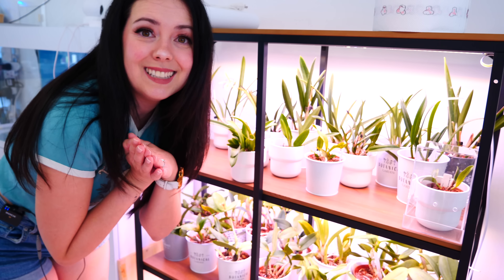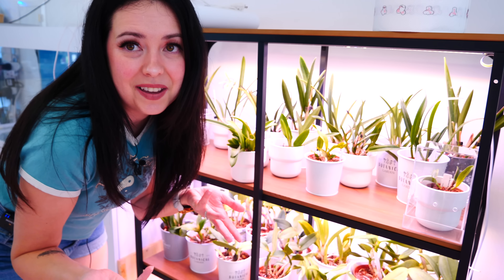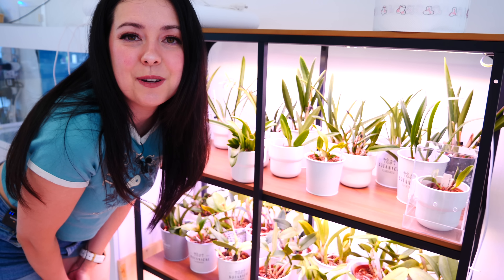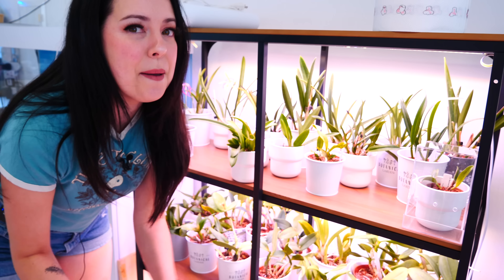That's it for today — thank you so much for joining me in the grow room. It's filming day so you'll see this outfit in a lot of videos. Thanks for watching, hope you have a great day! Let me know what you're up to in your grow spaces. See you next time, bye!